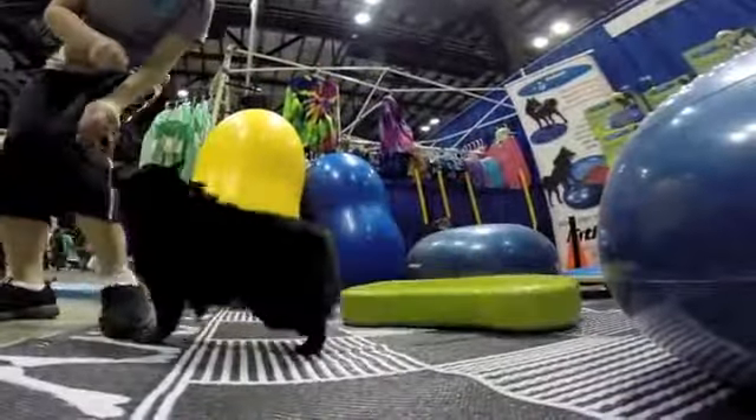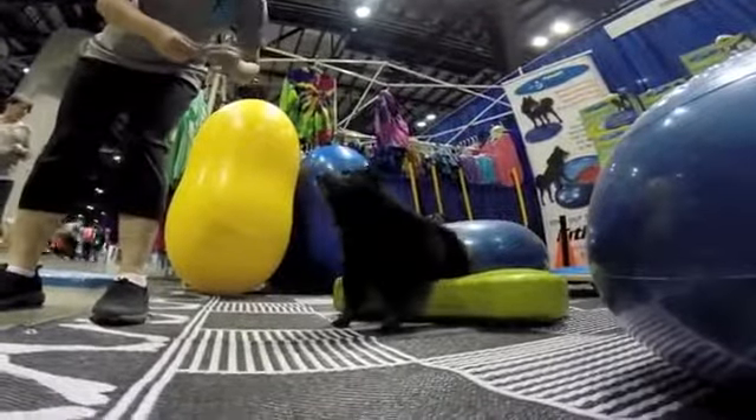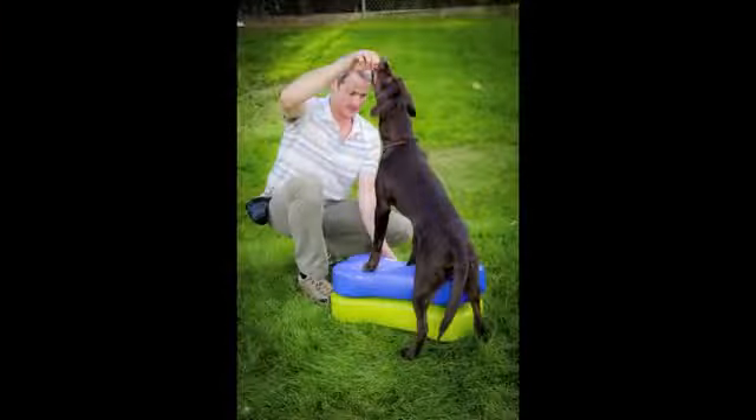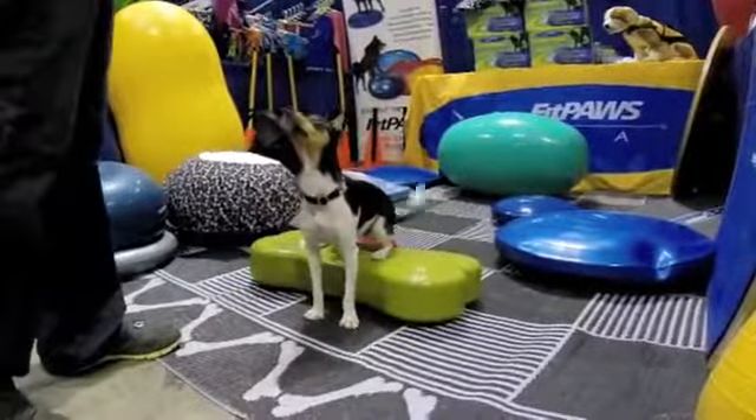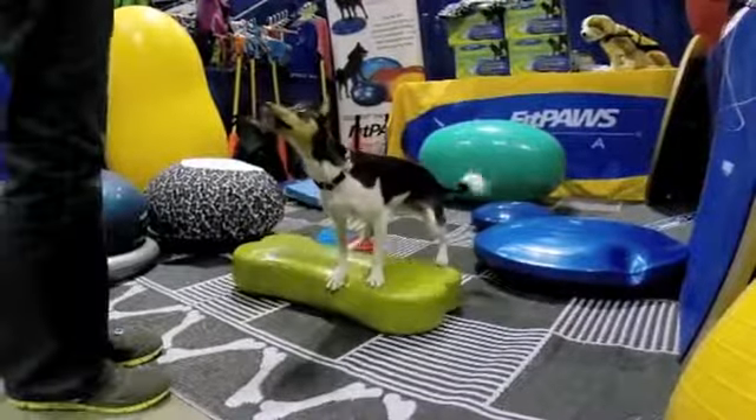The Canine Fitbone is great for practicing rear end awareness exercises. It's easy to use because it's low to the ground, making it great for practicing two-on, two-off exercises.